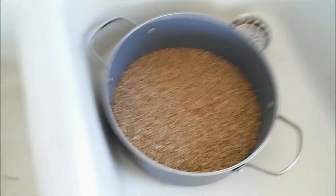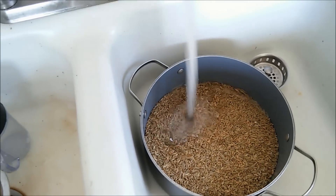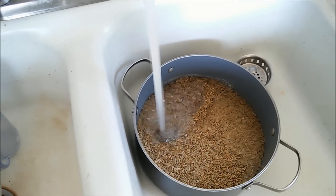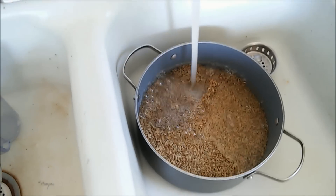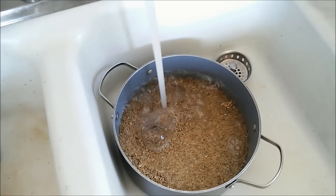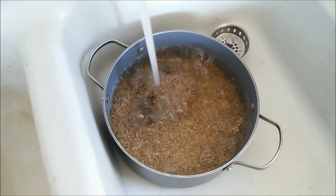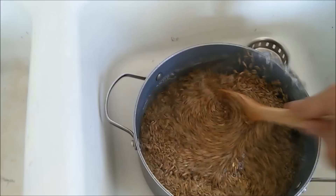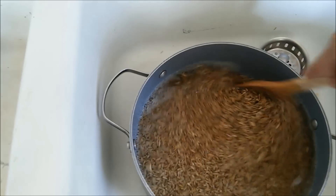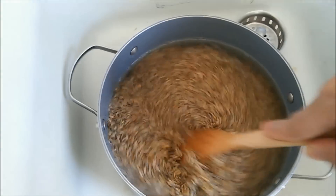We're going to rinse our grains with some warm water. You want to rinse your grains to get off any dirt or dust on the outside, because if you cook your grains and then put them in your jars, all that dust and dirt will get sticky and cause your grains to clump together. Give it a little mix with a wooden spoon.